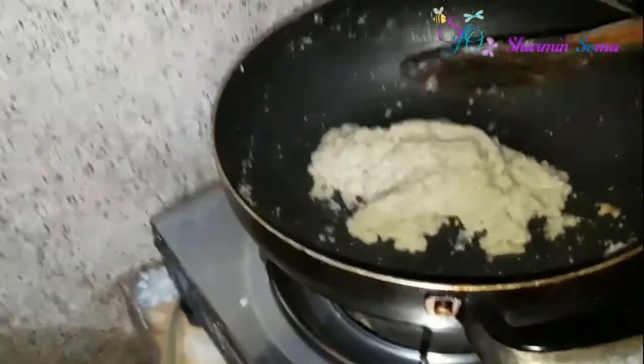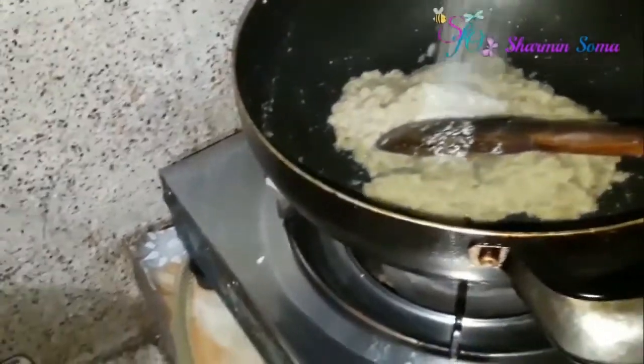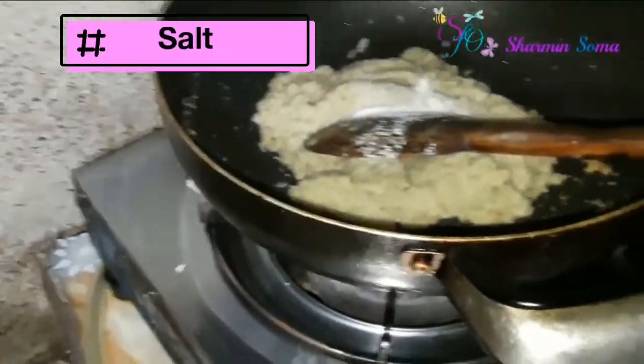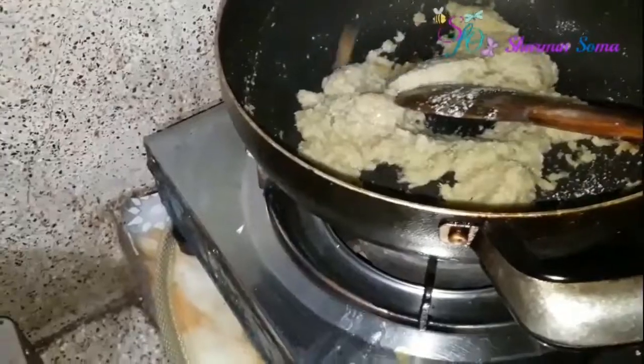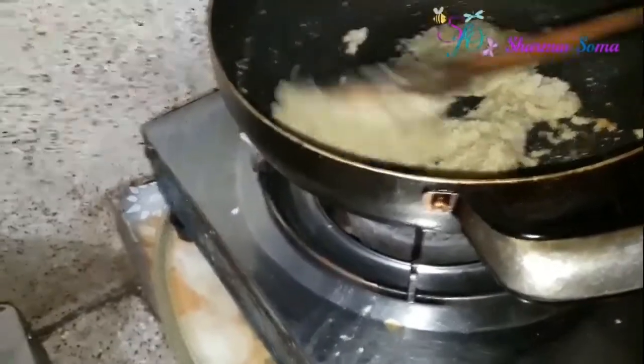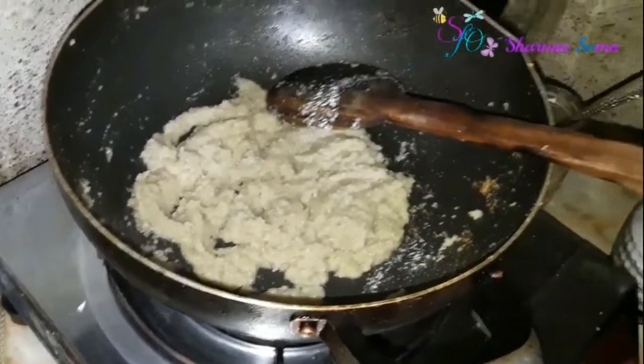Okay, you can see the water has dried up. Now I'm adding salt into it. After that I will add a little bit more ghee — about half a teaspoon — and a little bit of soybean oil to fry it.